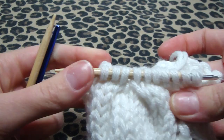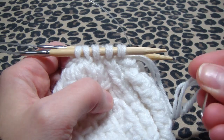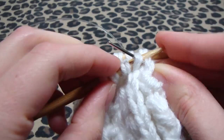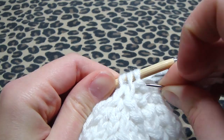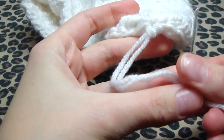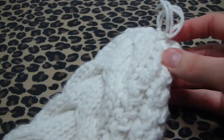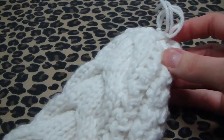Now finish your mitten. Cut your yarn, keeping it on the needle, and go through all the stitches. Then tie a knot, stick it through the hole, and turn it inside out later to weave your ends in — just so you know it's not going to come out. You can weave the ends in now if you want.